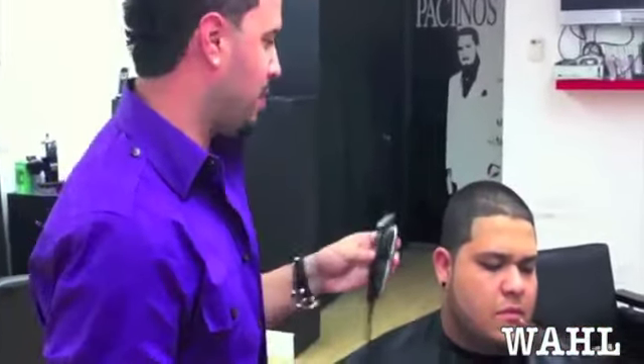Every time I do a hair show for Wahl, these sell out the first day — first day, these sell out. That's how hot these things are. These things sell like hotcakes, I'm not even playing.